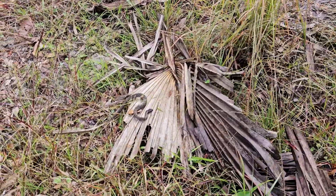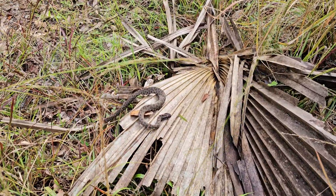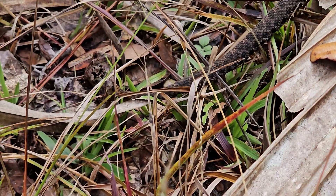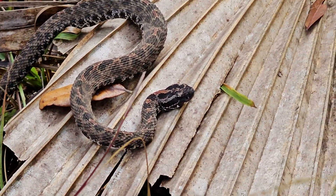Got another pygmy rattlesnake here - this one just right out in the open. It's gotten a little bit sunnier out now so makes sense that they're coming out to warm themselves up. This one is just sitting on top of a palm frond - may have been hiding under it. There he is, or she - just sunning itself. This one's smaller than the last one, only about two or three rattle segments on there.